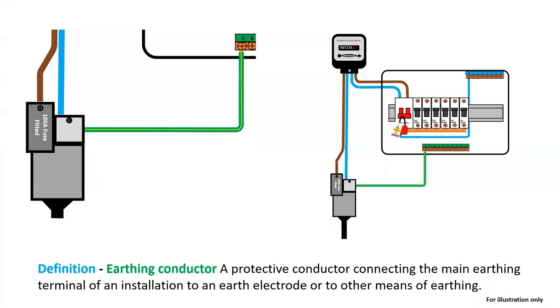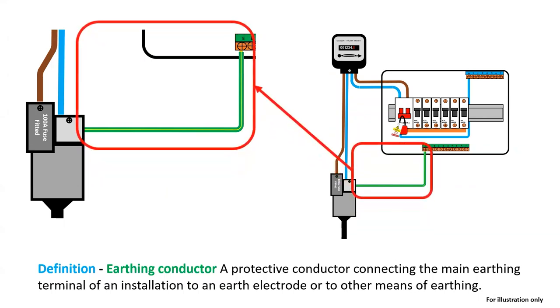The definition from page 28 of BS 7671 describes the earthing conductor, which is the cable that either comes from the DNO's TNS or TNCS supply or from an earth rod into the MET or the consumer unit — sometimes wrongly referred to as the main earth, which is often one of the wrong answers in an exam.